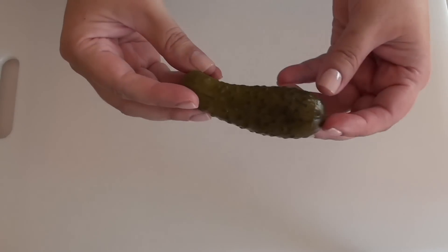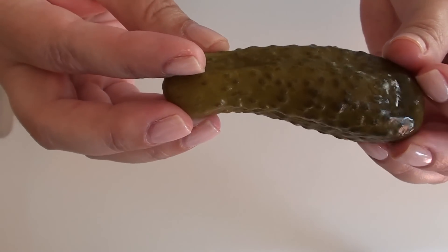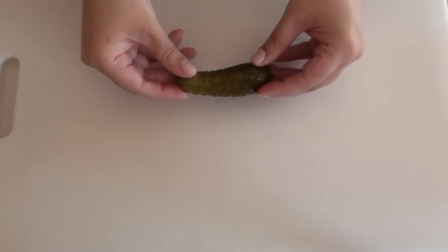To make this tartar sauce we are going to need a couple of small pickles, just like this one, and we're just going to roughly chop them.